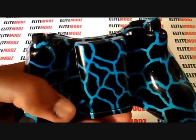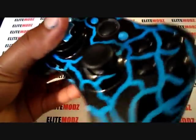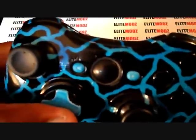So yeah guys, here's the controller — it's pretty sick. I'm going to turn it back over here and let you guys get a close up. Here's the close up of the controller. As you can see the quality we have here.